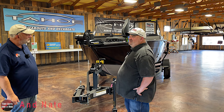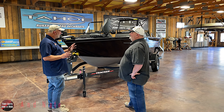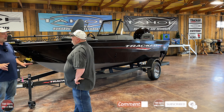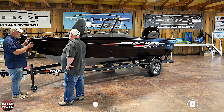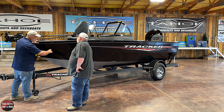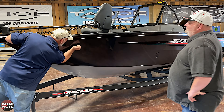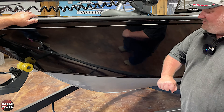We have a ProGuide 175 Combo. The first time I saw this, from a distance I'm thinking fiberglass, but it's aluminum — it's all aluminum. There are no rivets. It's all welded. That is just incredibly dense and solid. You can hit this thing anywhere like that.